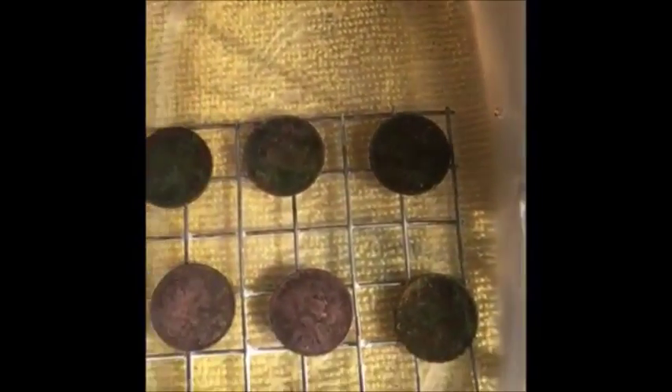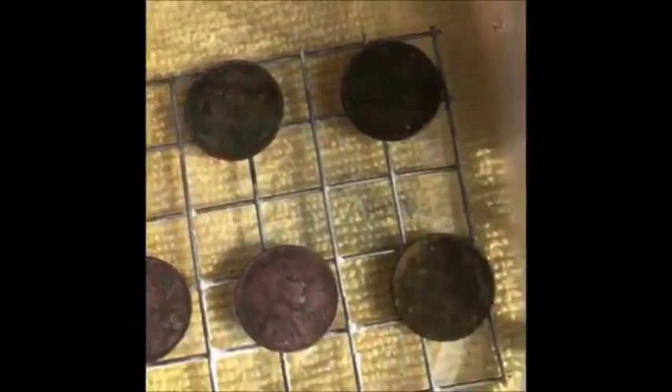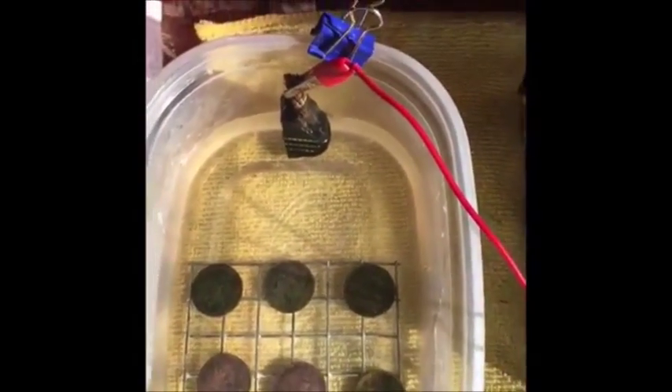We're running at a good voltage, so I'm going to let this sit for a couple of hours and by then we should be done. I should be able to pick these coins up and all that debris that's surrounding these coins should fall right off. They should be nice and stable. Be back with you soon.